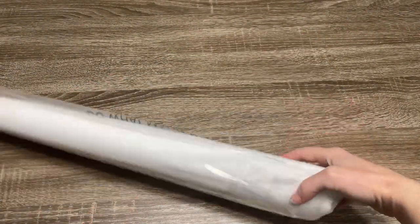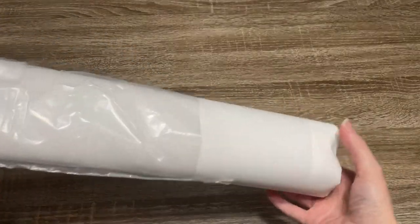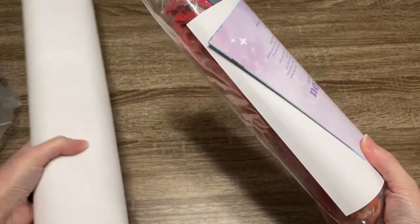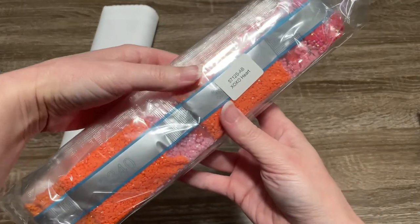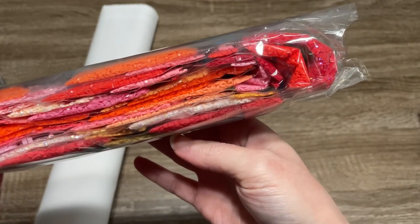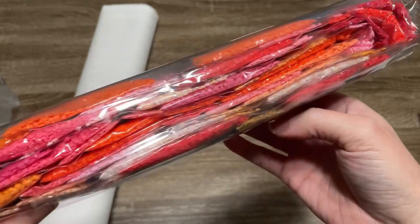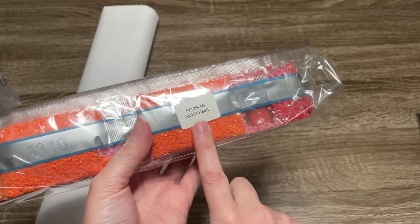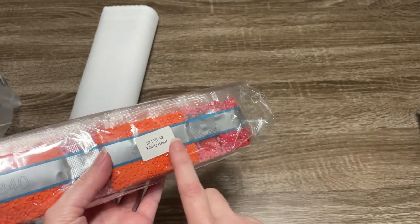Now we can open this bag and check out the canvas. First, let's check out the things that came with it. Opening up the drills — oh, look at that orange! Oh, the pinks, the reds — I love this so much. This is right up my alley. This is definitely Valentine's vibe, but I think I have a year-round Valentine's vibe because I love every shade of pink, and I think every shade is in here. Diamond Art Club puts a label on their drill packaging, so if you store your drills separately from your canvas, you'll be able to match those up.